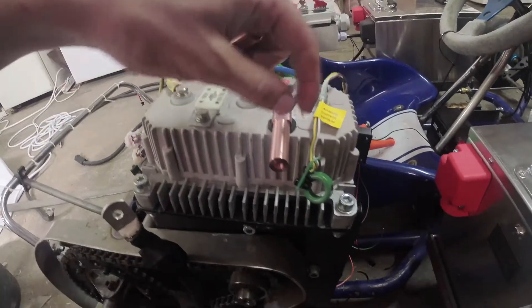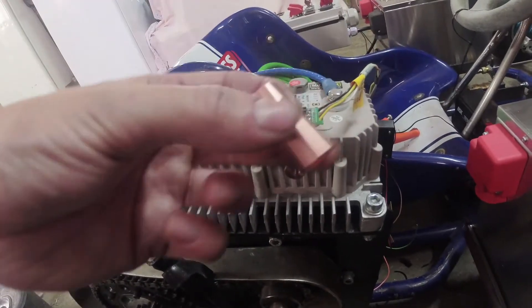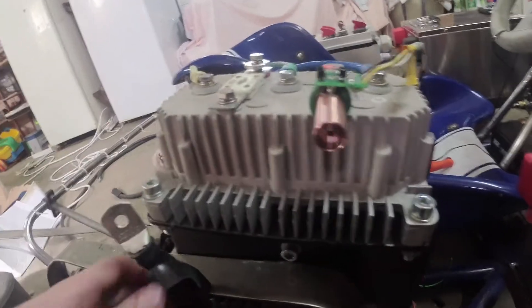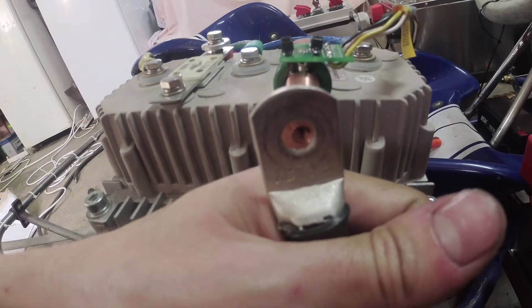All of this contraption — the current sensor goes here, and then a piece of pipe to be a spacer here, and then a threaded hole here to be able to connect to the negative pole of the battery.